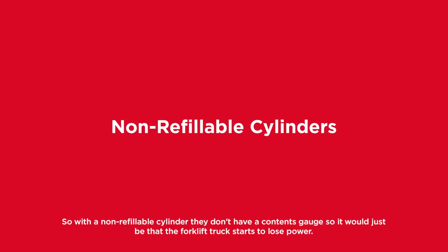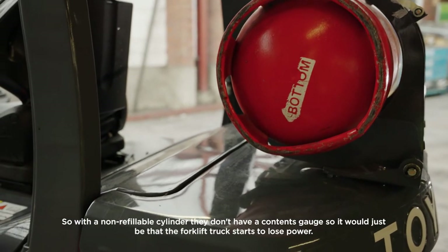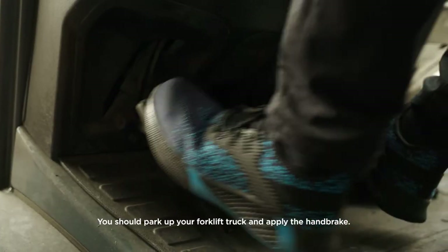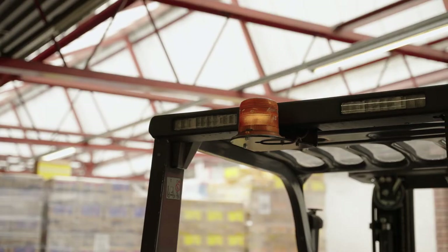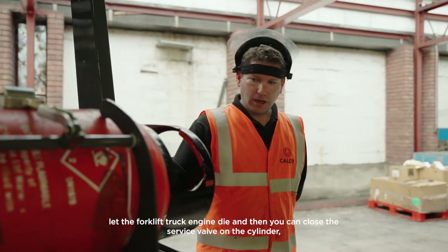With a non-refillable cylinder, they don't have a contents gauge, so it would just be that the forklift truck starts to lose power. You should park up your forklift truck and apply the handbrake. Before turning the engine off, you should close the service valve on the cylinder, then let the forklift truck engine die.